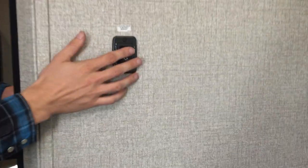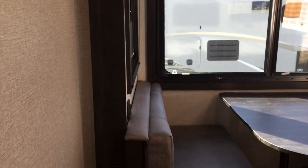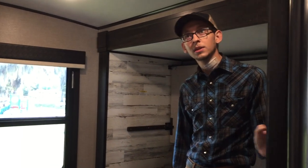Over here, this is your controls for the rear slide-out — I'll show you the controls in a minute for everything else. You do have a door in here — not a barn door, an actual door. AC is ducted through here.